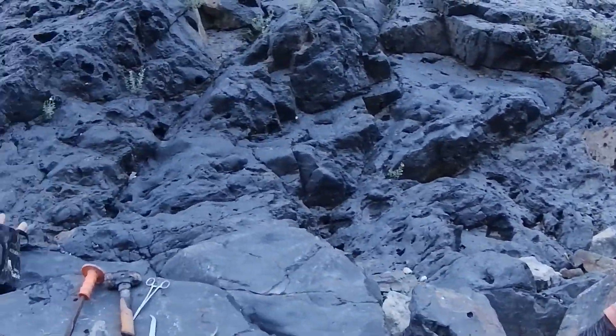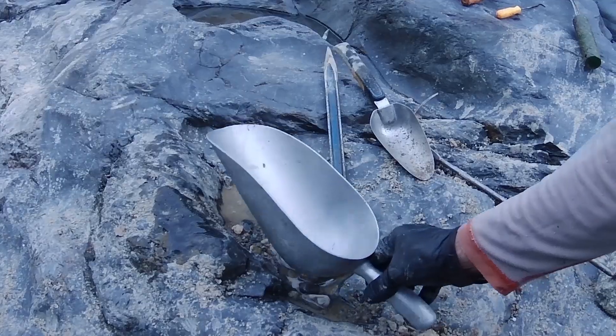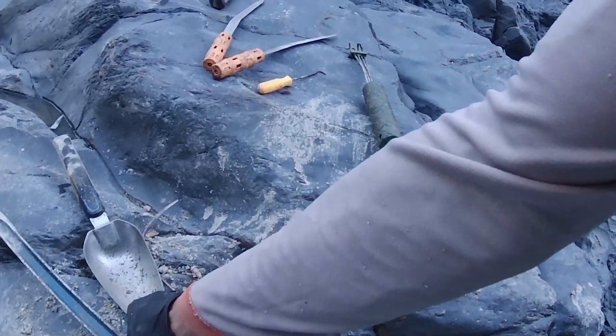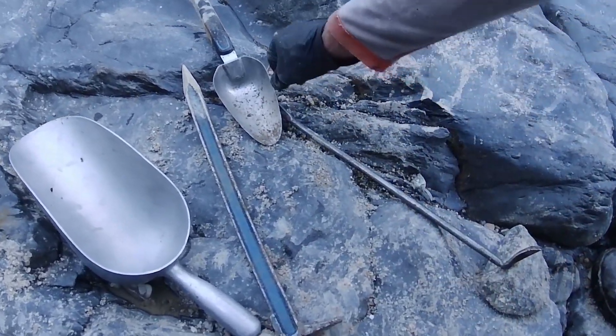I just want to go over some of the tools that I use when I'm working bedrock. This is an aluminum 50-ounce ice scoop — super lightweight, holds a lot of material. Gadbar — this is a must. If you're gonna buy any one piece of gear, buy this, besides the snuffer bottle and pan.